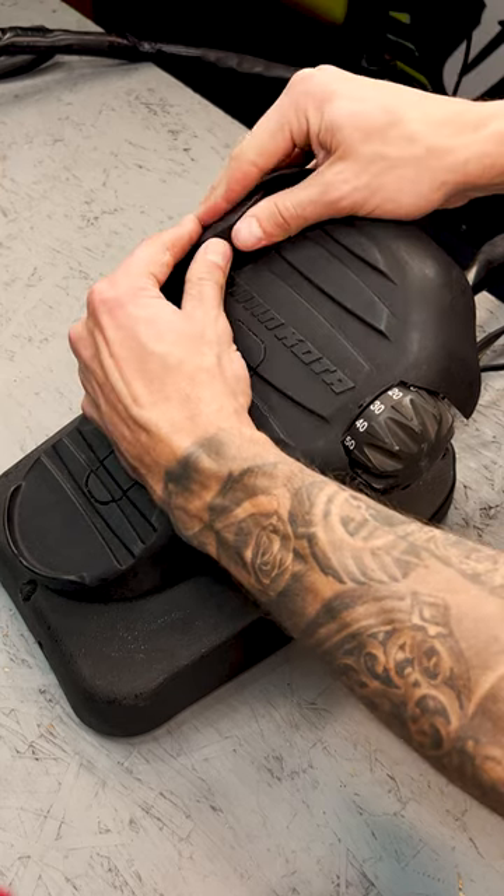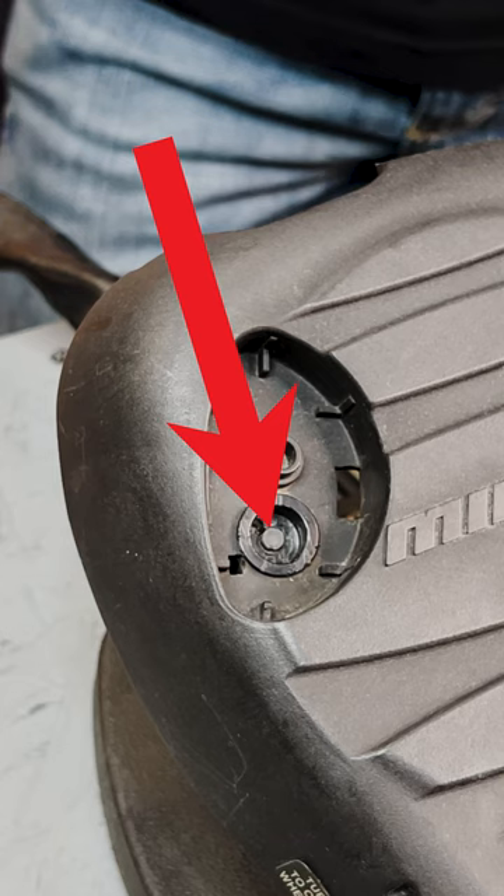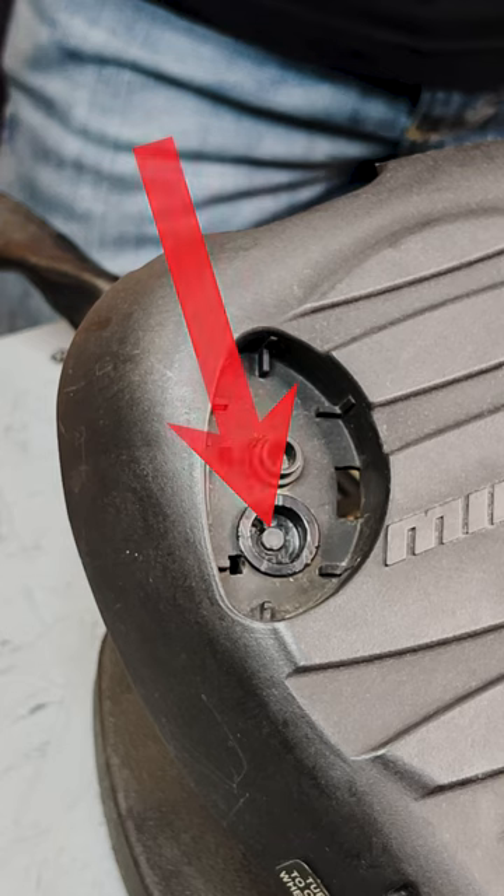On the foot pedal, your motor will have a little reed switch underneath the momentary button. This reed switch makes contact with a magnet on the bottom side of the momentary button when it's pushed. When these connect, it sends a signal to the control board to make the prop spin.